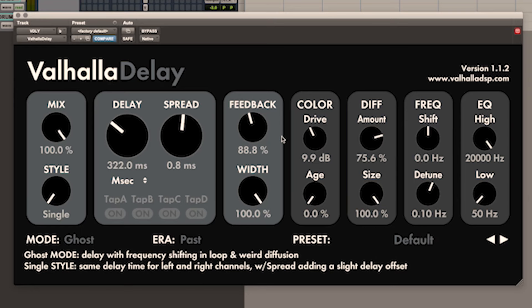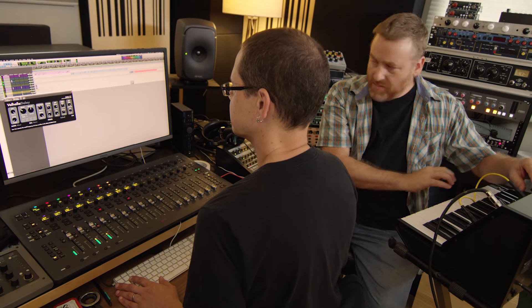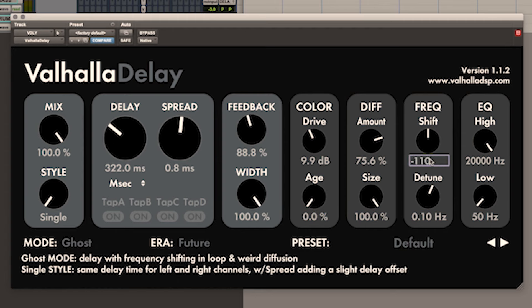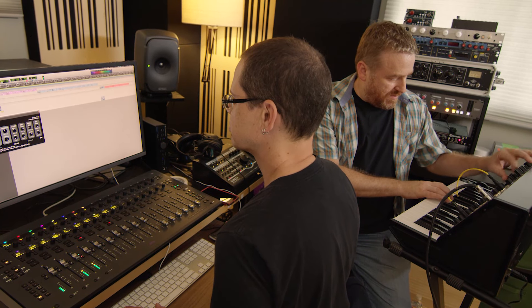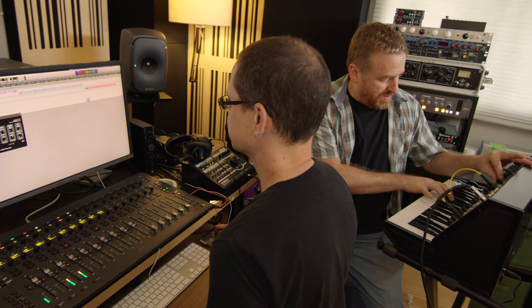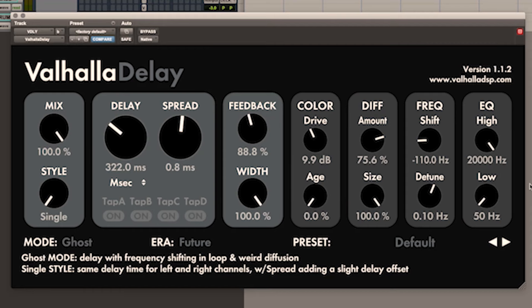Ghost — this is the one that Don had me put in there. It's mysterious. It's got a very strange diffusion; it's easier to hear with vocals and other things. It also has a frequency shifter in there.